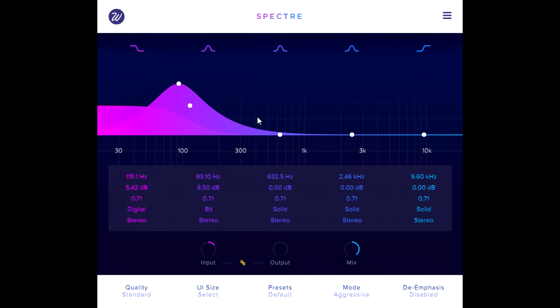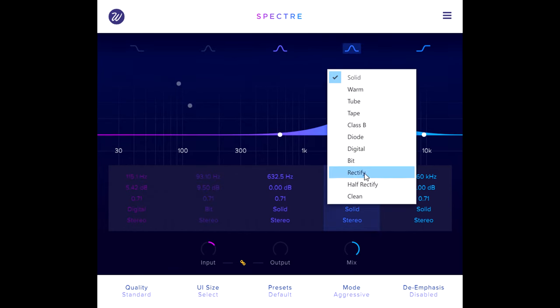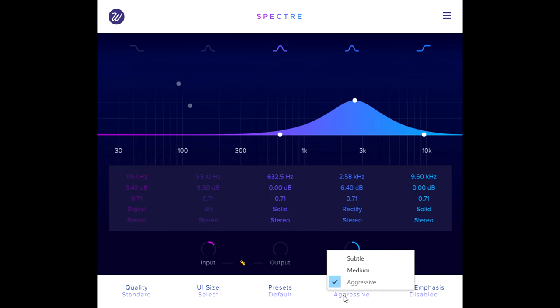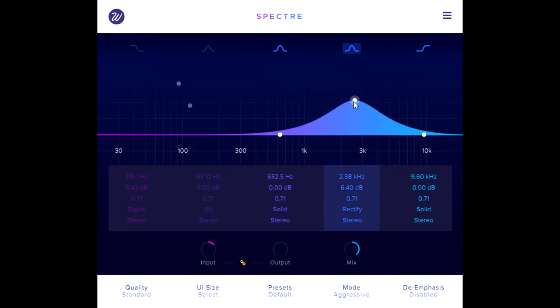Now let's bring in some upper midrange — I'll turn off the lower bands so you can hear how dramatically the sound changes with the rectify distortion type. This flips the negative half of the waveform to become positive, changing the waveform shape pretty dramatically and adding a ton of harmonics. The rectify distortion isn't affected at all by the input level or even by switching to subtle mode — you can only control the amount you blend in via the band gain or the main mix knob. But there is a half rectify type, which just discards the negative half of the wave instead of flipping it over, and this is a lot less extreme.